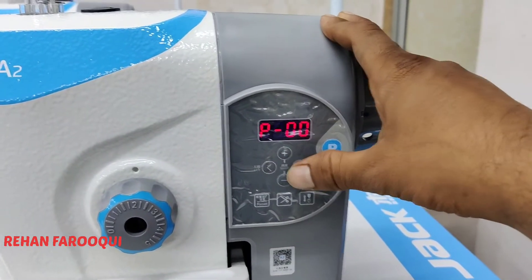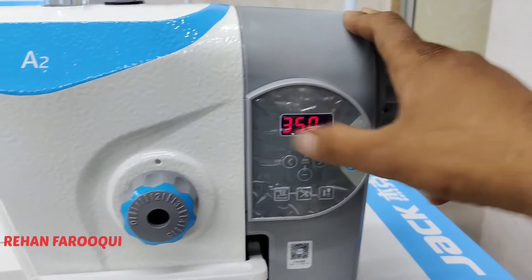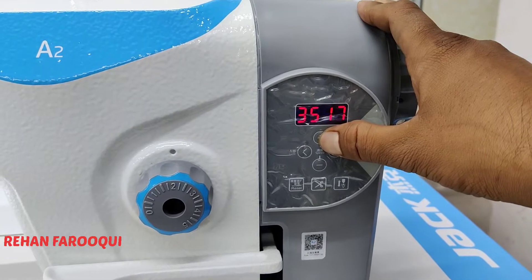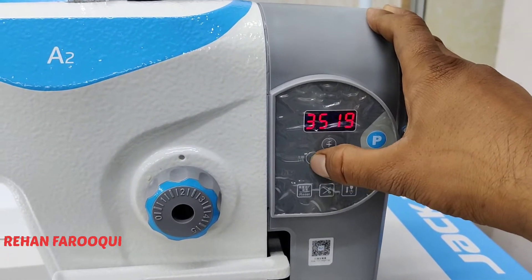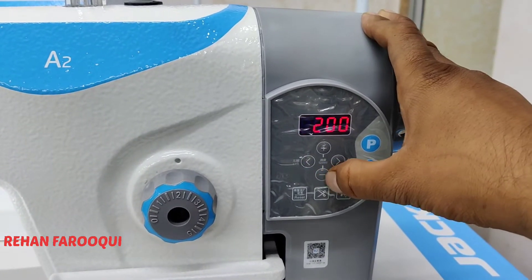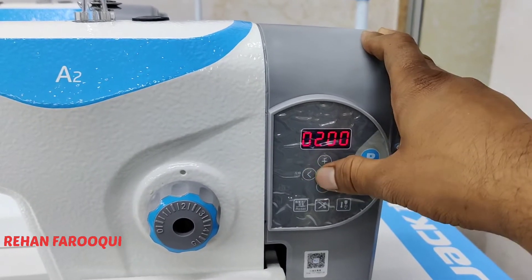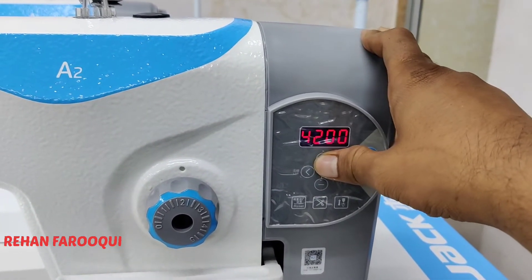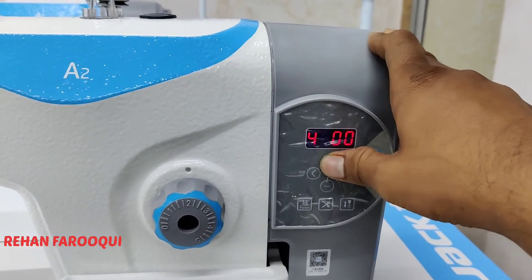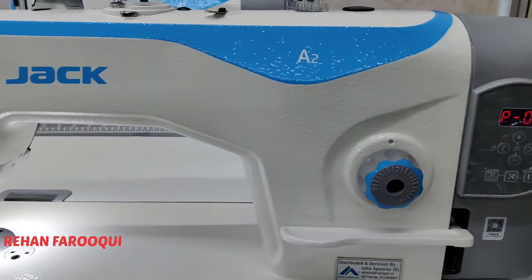Use plus, minus, left arrow, and right arrow to go to parameter number one. Press enter by pressing S. The value shows 3500 — you can increase the speed up to 5000, because the maximum speed of this machine is 5000. You can increase and decrease depending on your variable function.